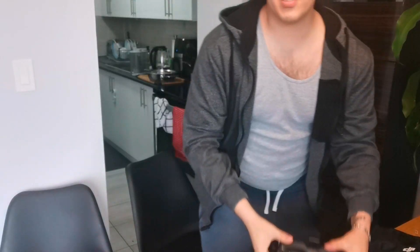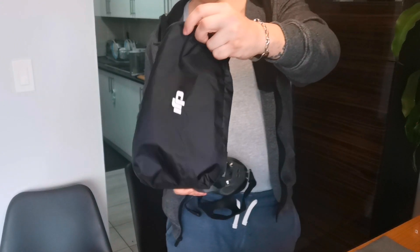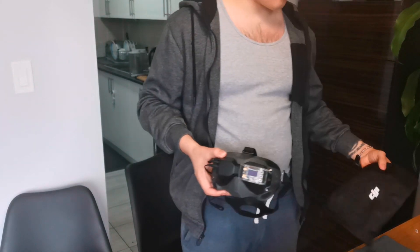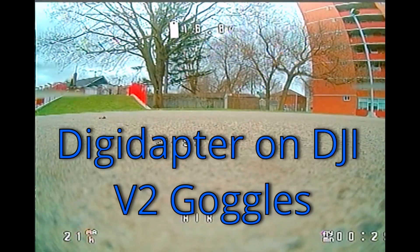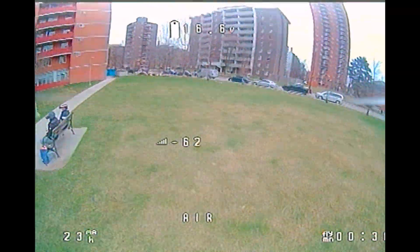Me and Avery are going to go fly. I'm going to use these goggles, she's going to use her goggles. I'm going to record from both so you'll be able to see the difference. I just want to say — this DJI bag sucks. It's too small. They could have made the bag just a little bit bigger so it's not such a tight squeeze, because the Digidapter doesn't fit inside the bag.